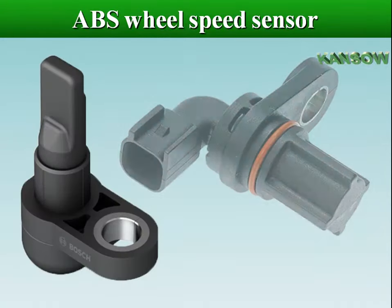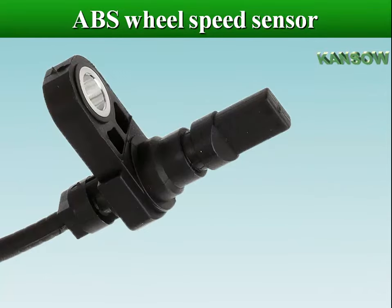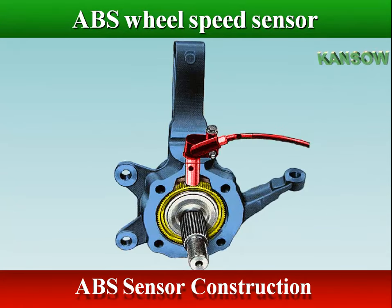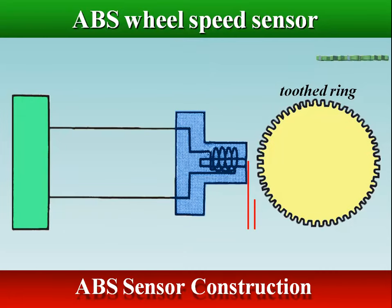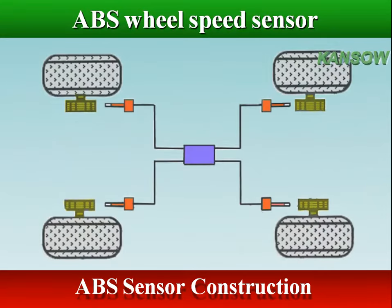The ABS sensor is also called the Wheel Speed Sensor or Anti-Lock Brake Sensor. It usually consists of a toothed ring and a magnet enclosed within a coil. The contact between the ring and the magnet induces an electric field, due to which a signal is generated. This signal is sent to the ABS controller.